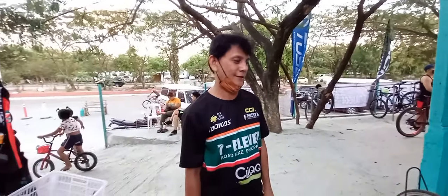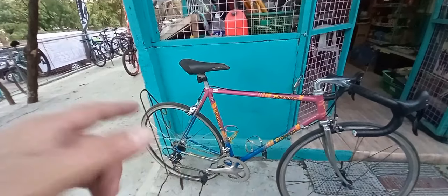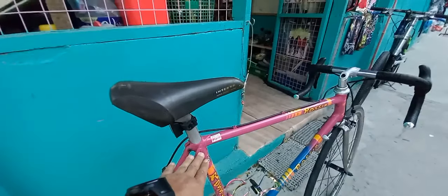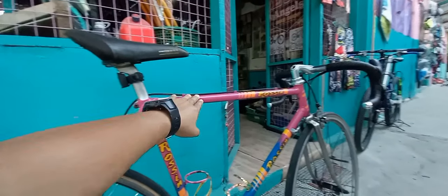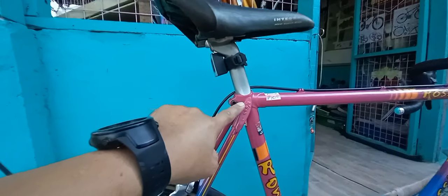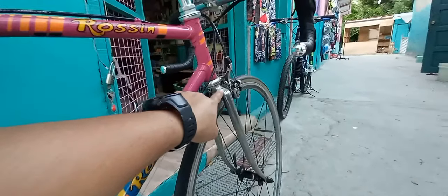Kasi talaga mabait to, solid si Sir Erwin, kaya pinagkakatiwalaan. Nakita nga natin yung Rosini. Ito, papasilip sa atin ni Sir Erwin. Sir, ano yung size ng frame nya? Actually 53.5 — usually 54 na rin. Ito yung top tube nya 54, then yung seat tube nya 54 din. Parang square siya. Naka-engrave pa yung Rosini.